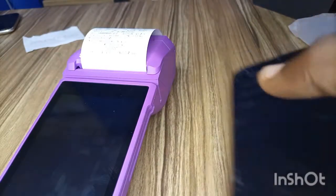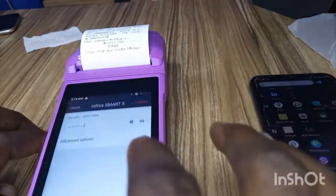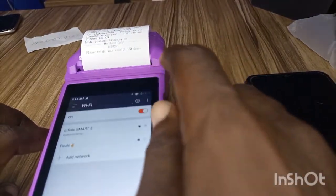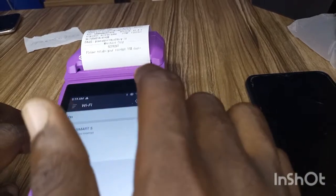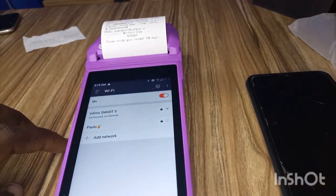That password is what you put on the POS. My one is 1345 as you can see. Just put it there and click on 'Connect' at the top. It will authenticate and you will see 'Connected'. That way, your POS will be using the data on your phone to connect, so you won't need to put any SIM card inside the POS.